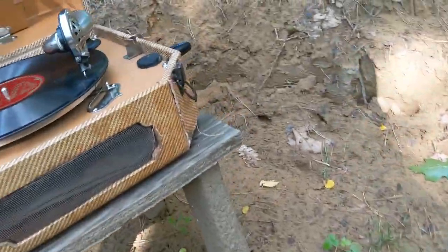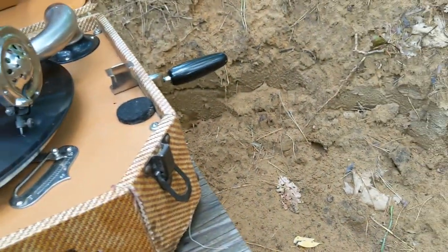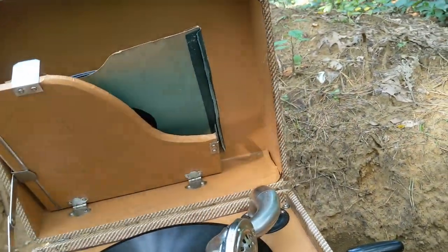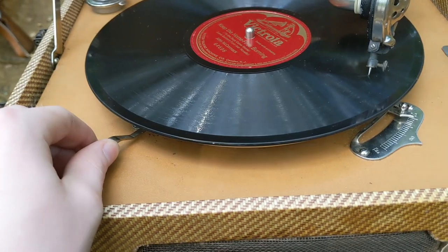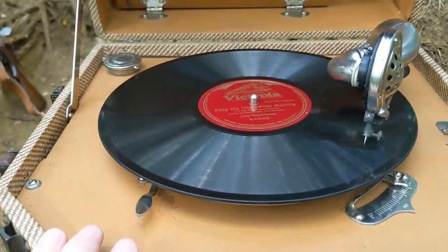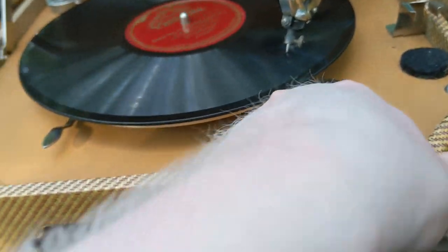It was raining earlier today, luckily it stopped so I can bring this thing out. What's nice is this thing can also play while closed — not really actually, the paper is catching it. But you can make the record sound a little funny — you can just start it up, speed it up, slow it down, back to the correct speed. It's fun. I got a lot of records; most of them are post-war.